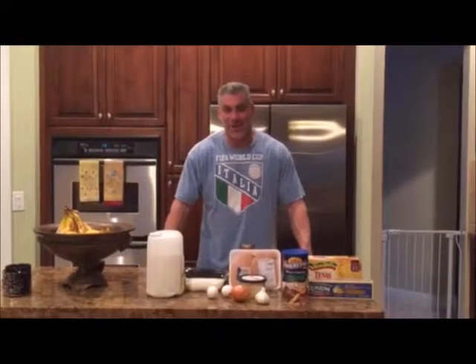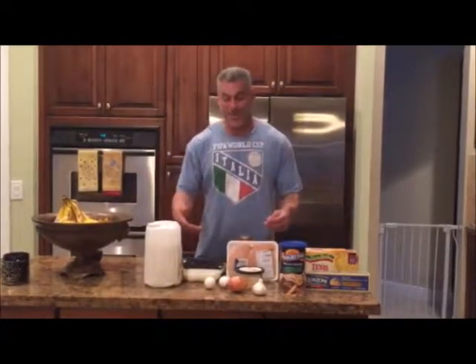Hi and welcome to another edition of Foodie Friday with Greg Downs of Palm Beach Mortgage Group. This week we're going to make an Italian favorite — eggplant and chicken parmesan.